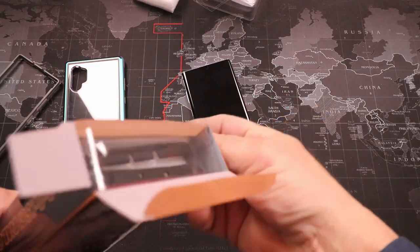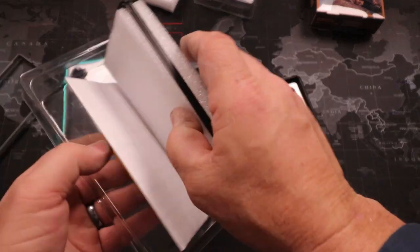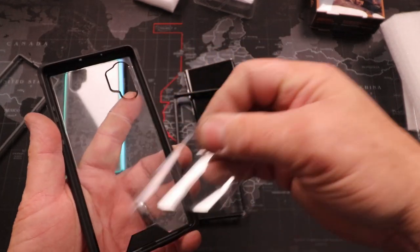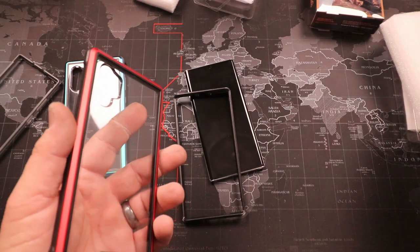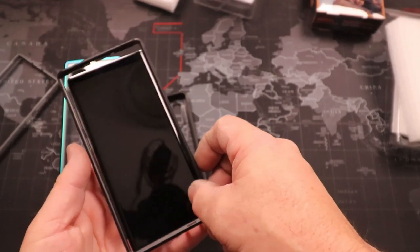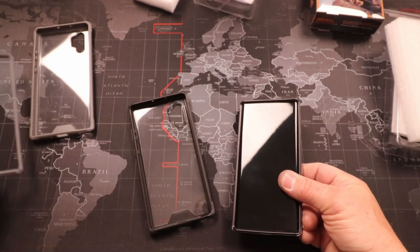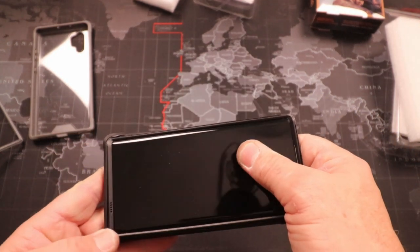Let's get into the second one and see if they're all that tight, because that was a tight case — it's not going to come off, that's for sure. So this one's black with red. Let's peel off the protective film. Having a two-part case instead of a one-part case is going to give you more protection obviously. If you really wanted to, you could mix and match the faces, but we'll just put them on with the ones they go with.